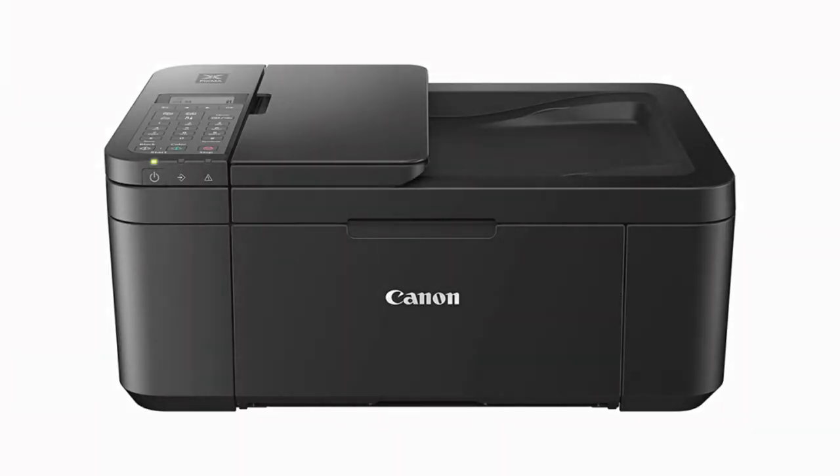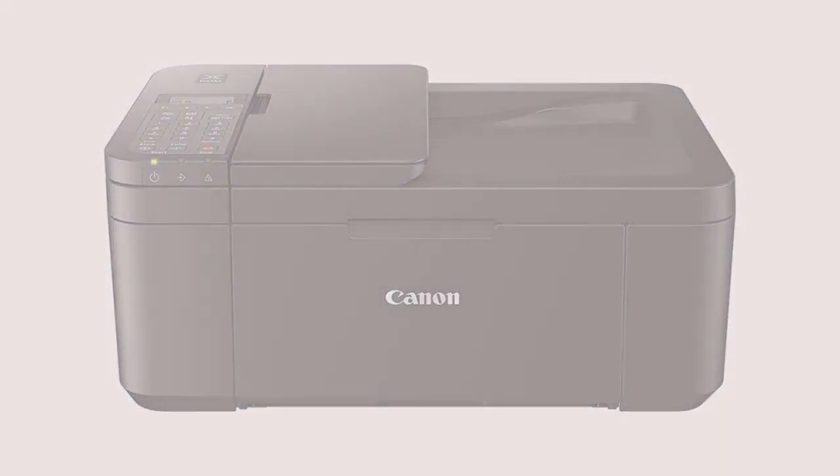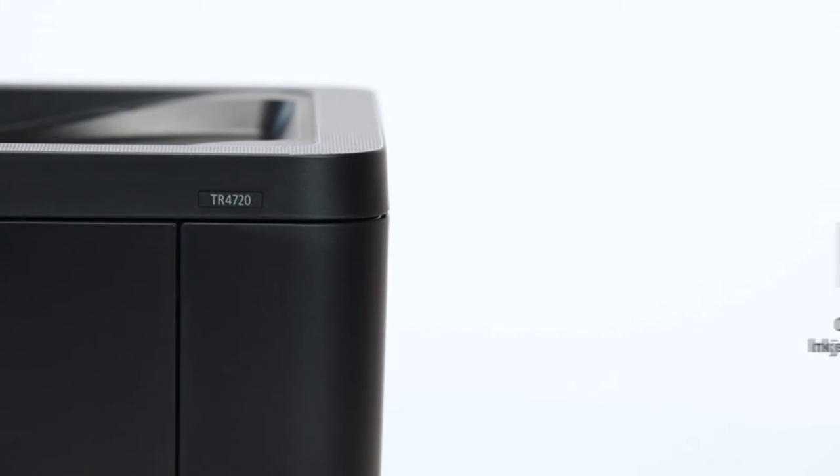But if you don't push it much beyond, say, 100 or so prints per month, this PIXMA should serve you and your family well.